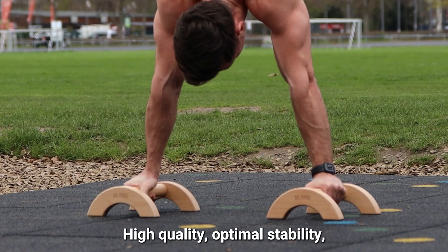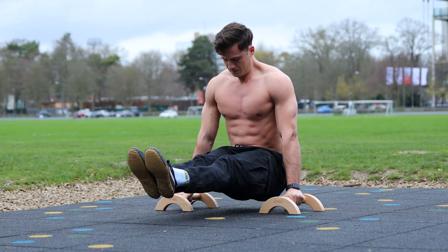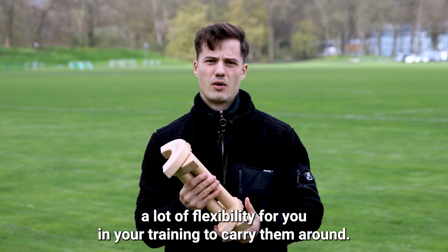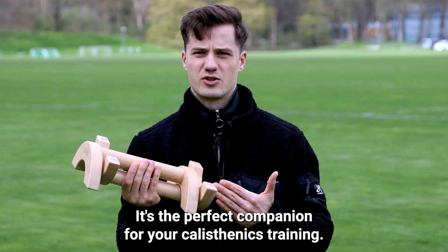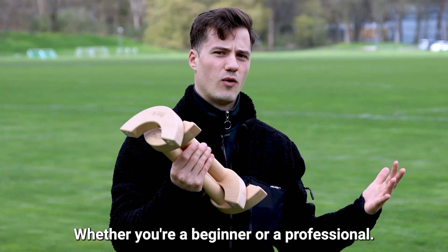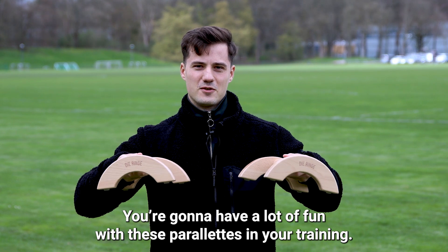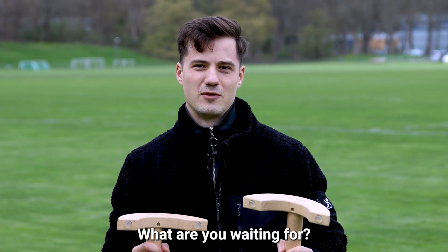High quality, optimal stability, a lot of flexibility for you in your training to carry them around. It's the perfect companion for your calisthenics training. Whether you're a beginner or professional, you're gonna have a lot of fun with these parallets in your training. What are you waiting for?